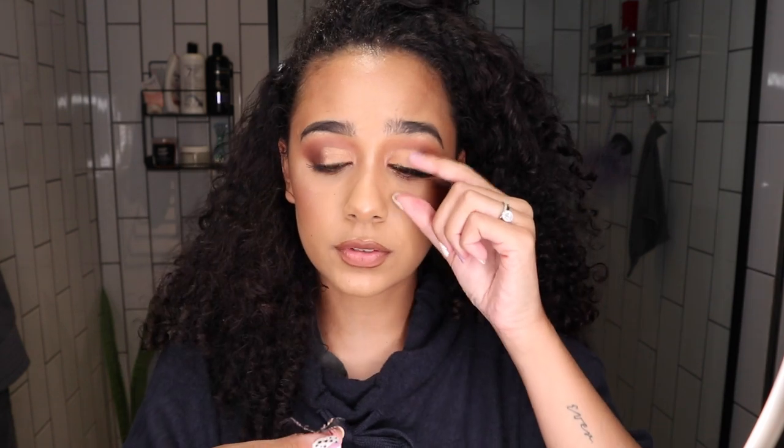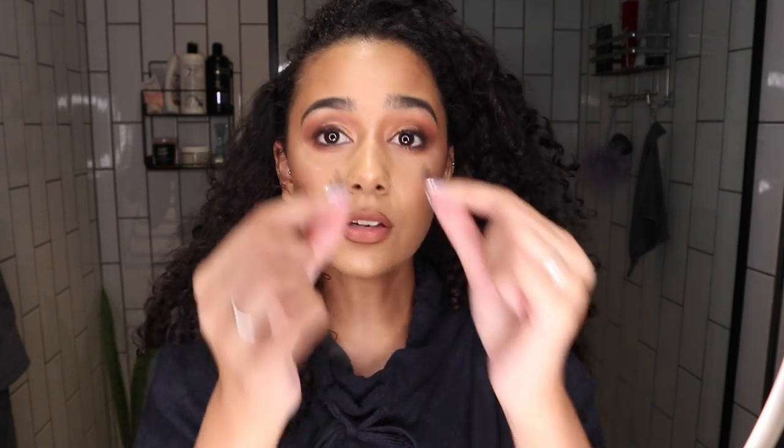So I just took my lashes off firstly. These are literally my favorite lashes — I wear them with every single look lately. And I actually have to clean them, it's so gross.